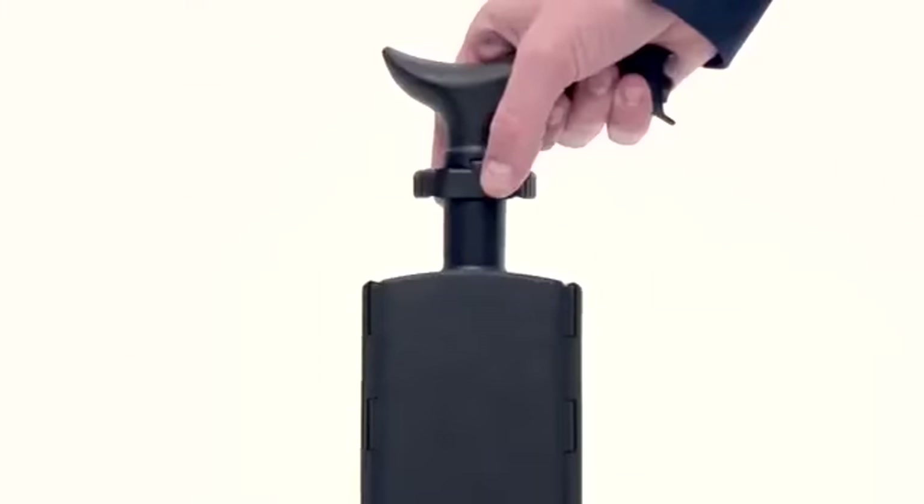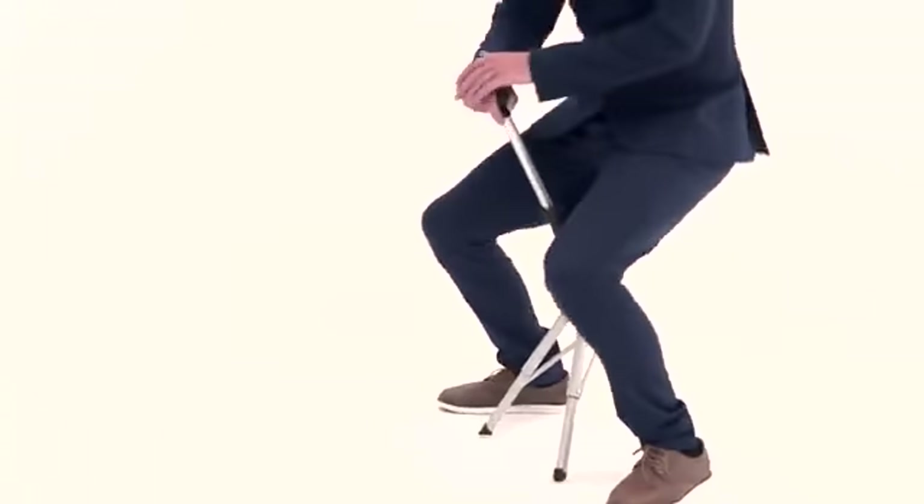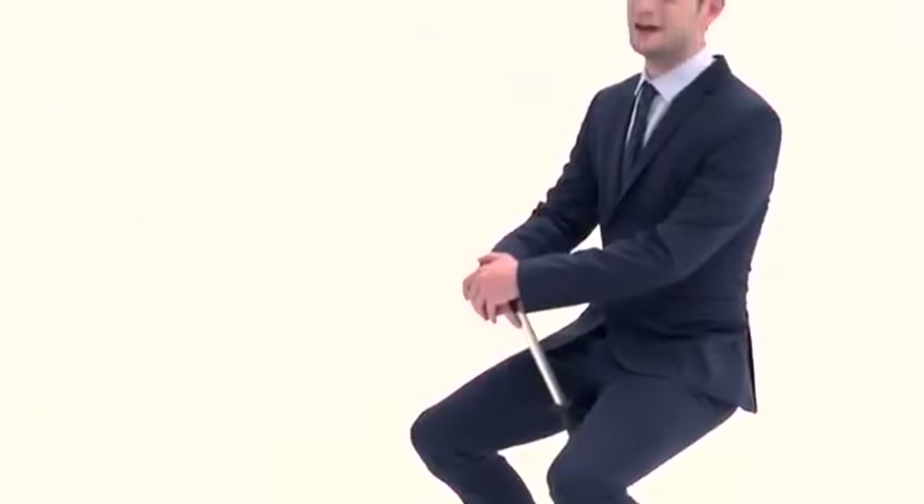Okay, now you're asking: where is the chair? Well, let me show you, using only two fingers. Ta-da — it became a chair.